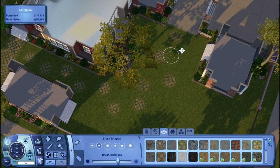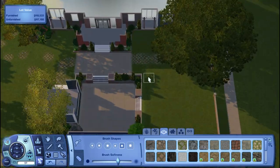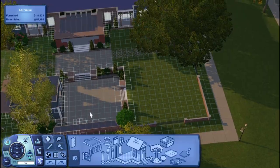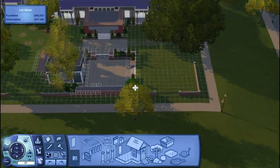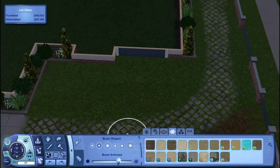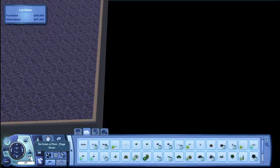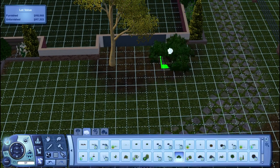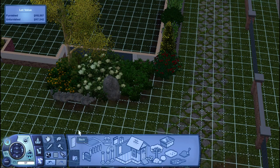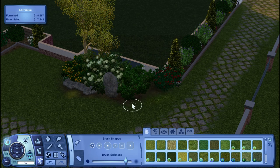I need to make a thumbnail for my current household video. It used to be a really small, quaint family, but then my sim ended up having triplets after getting the fertility treatment from the romantic massage table that came with Sunlit Tides. She's about to be an elder, which I'm not thrilled about, but I do explain all that in the current household video.